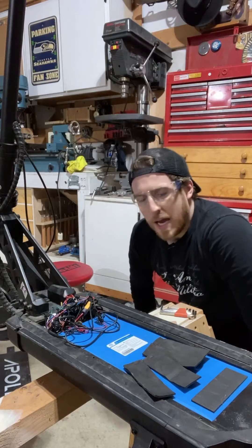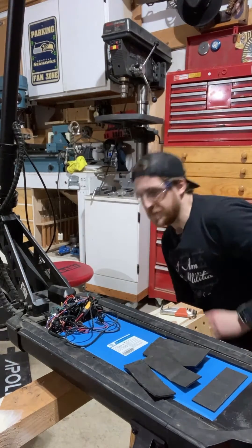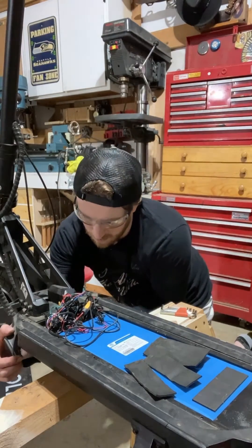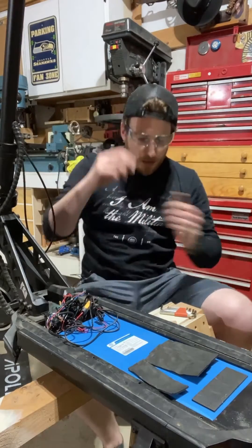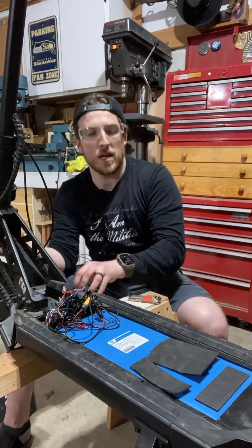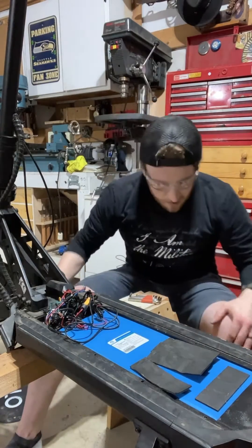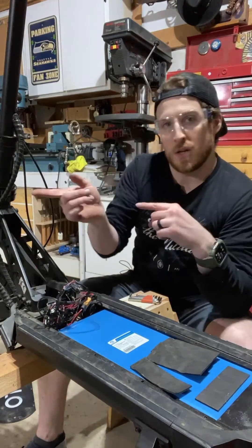Apollo, if you're listening, I hate the machine screws on this thing — just food for thought. Onto the bird's nest, rat's nest, whatever you want to call it. If you're taking the battery out, keep in mind that there's a lot of weight in the battery, so spread out your stands and whatever you're using to support this so that it doesn't go toppling over.